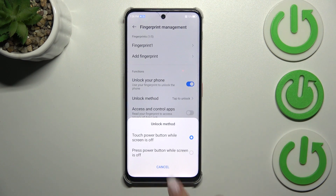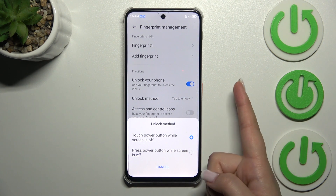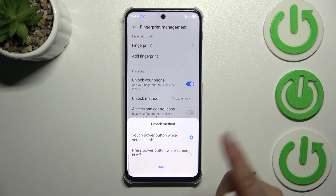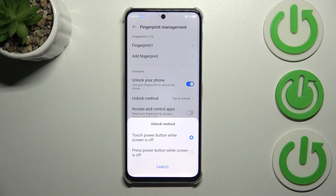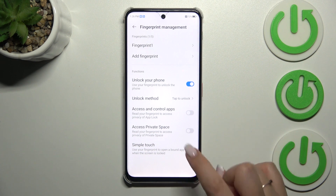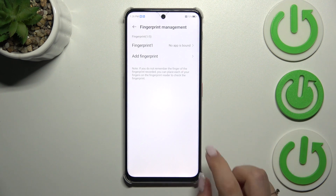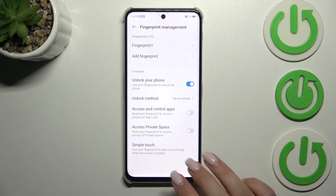I highly recommend using the option 'Touch power button while screen is off' because you'll simply put your finger on the sensor. The other option requires you to both put and press it, which can be inconvenient. There's also a Simple Touch option, which lets you use the fingerprint to open the device when the screen is locked — it's up to you whether you want to use it.